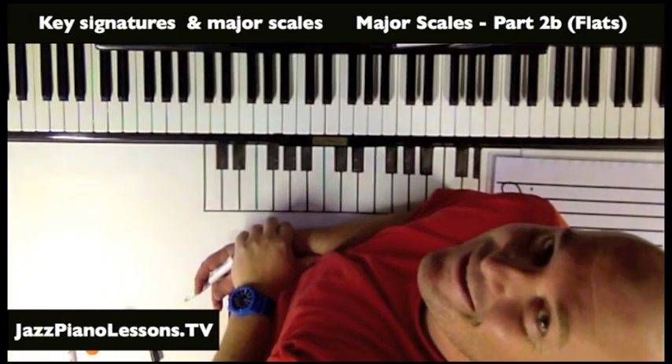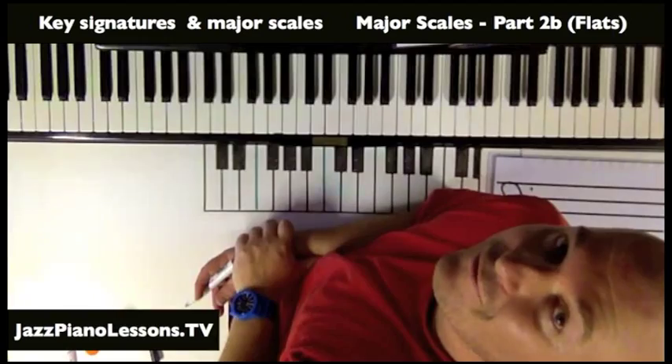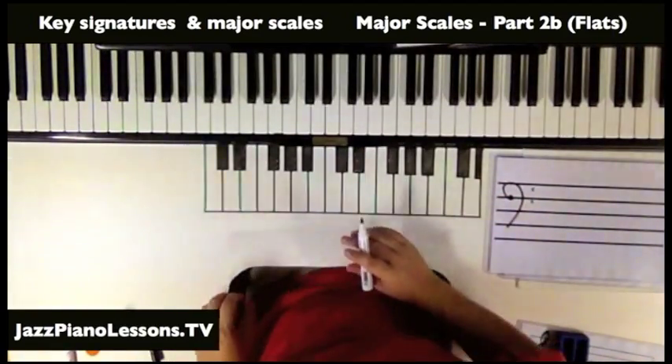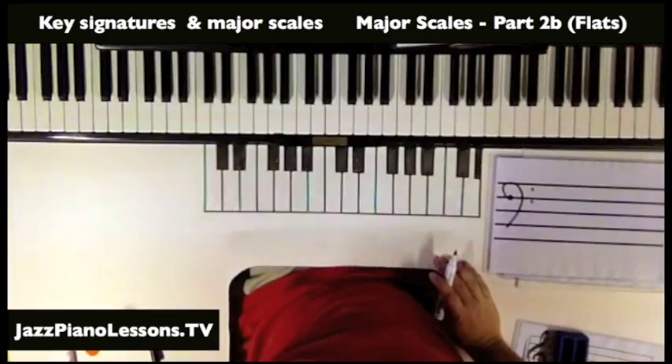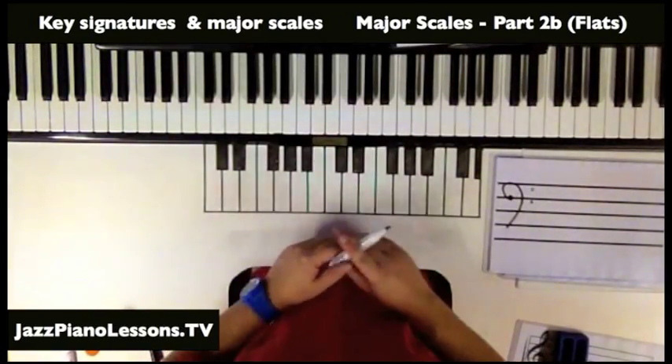G'day guys, Glenn here from jazzpianolessons.tv. Today we're looking at key signatures of the major scale and we're looking at the flats. In the last video we looked at the sharps — go check that out if you're trying to work out what those are.